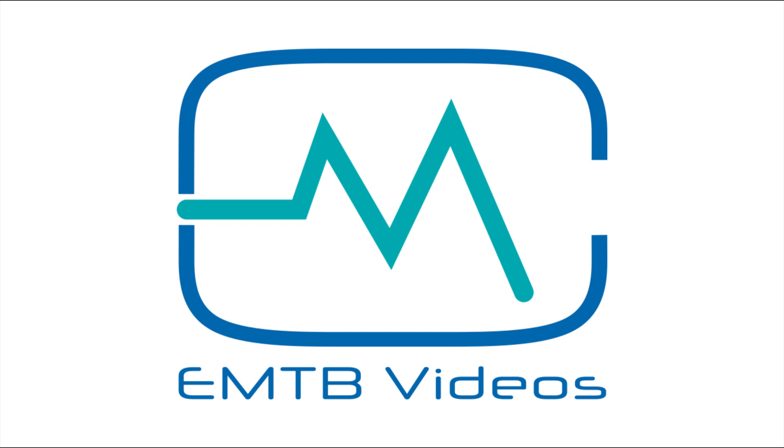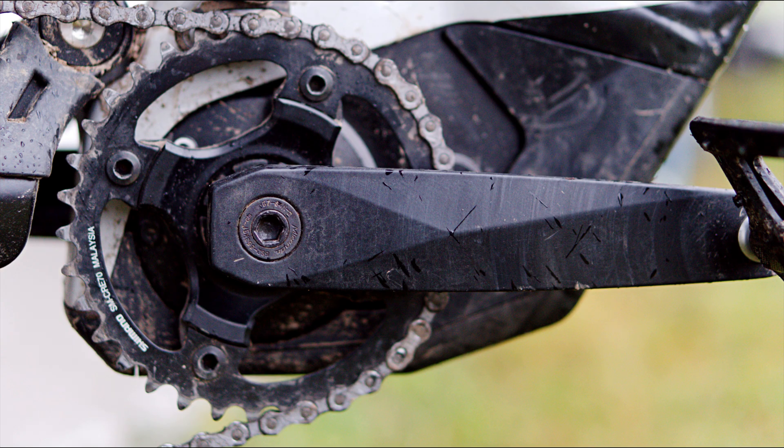Welcome to EMTB videos. This is the new for 2019 Panasonic GX0 — at least that's what I thought it was called. It says so in all the Flyer e-bike tech sheets I've seen. But when looking for more details on the motor, it seems it's sometimes called the GX Ultimate 2.